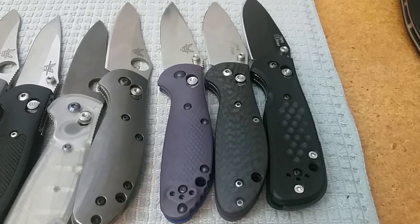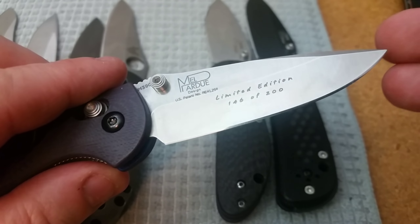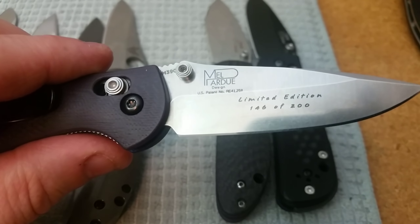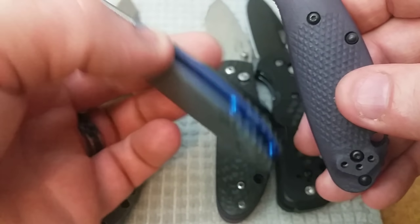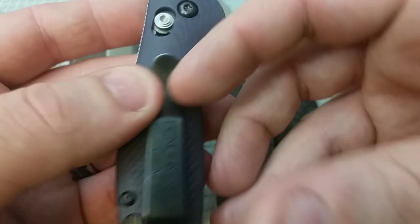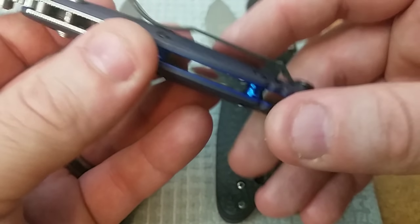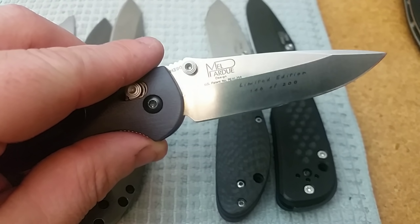The next two are in M390. This one is an actual Benchmade produced limited edition in M390 — number 146 out of 200. It came with just a regular black set of standard scales, and that wasn't going to work for me. This is a pretty hard to come by limited edition nowadays, so I wanted to put it on something special. I got another set of G10 scales and had Rick dye them purple, which also made the blue a little darker. I put on a Benchmade USA clip, my favorite clip on the planet. I haven't had this one very long and I really enjoy carrying and using it.